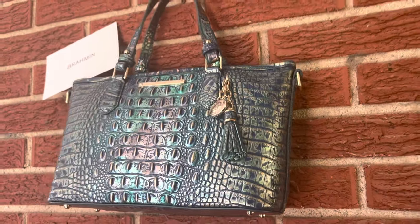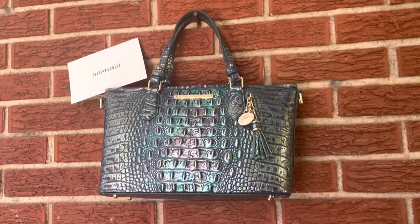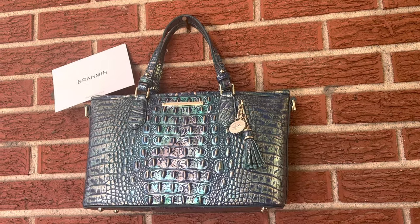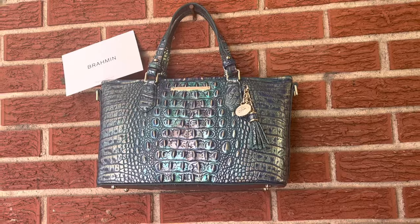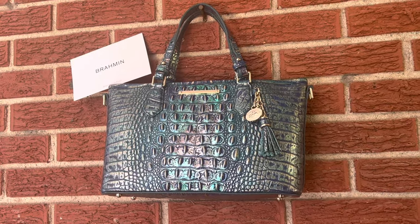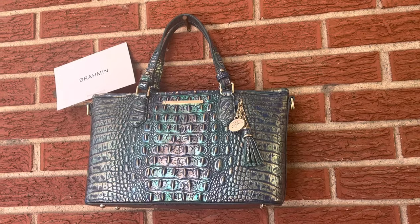Now that I've got the straps off, I wanted you to see it one more time outside. I'm about to go put everything in it so you can see how it functions, and that might give you a better idea of whether this purse is big enough for you. I usually tend towards a medium-sized purse — I don't like overly large purses, but I also don't like tiny purses because I have a pretty big wallet and a big phone.